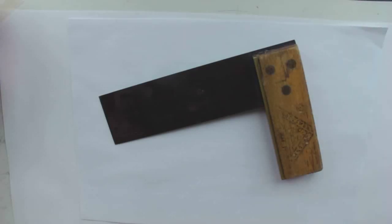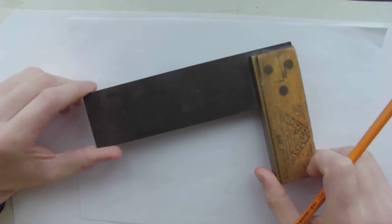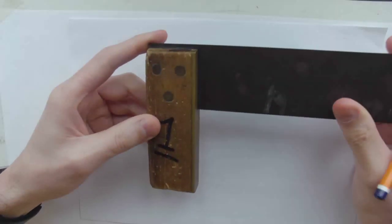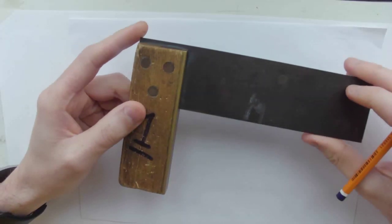Hi everybody, what we are going to do today is sketch a trisquare and we are going to do it in 3D. I have done a video of how to sketch in 3D and I have done a video of what a trisquare is, so we are going to combine both of them.